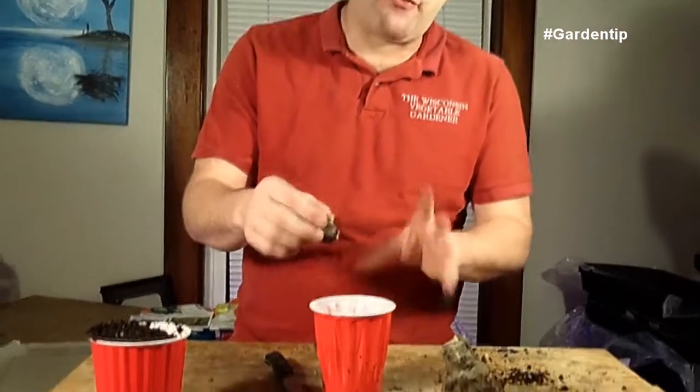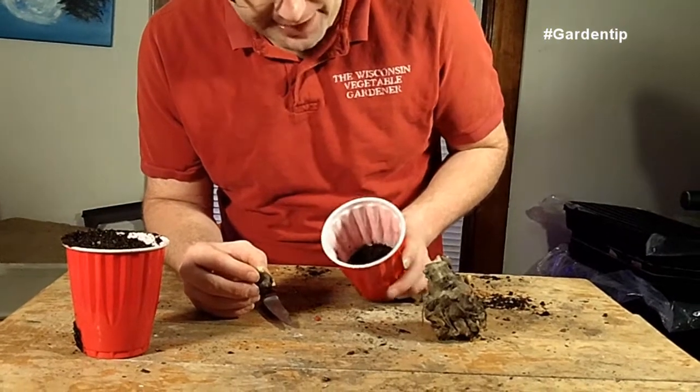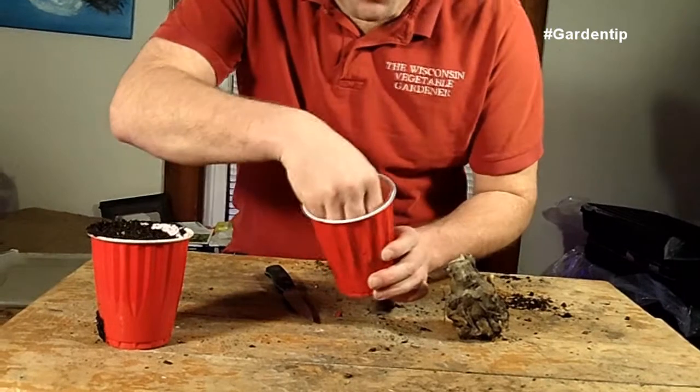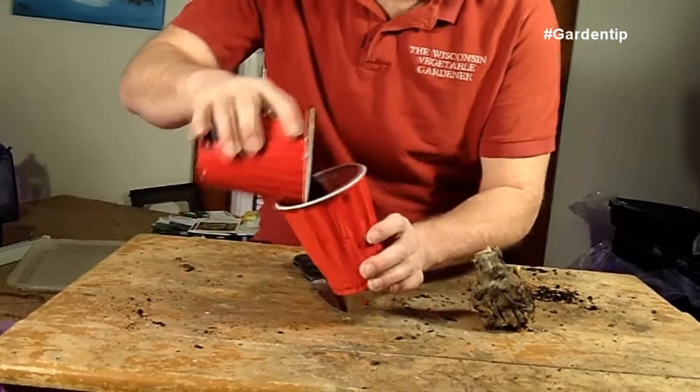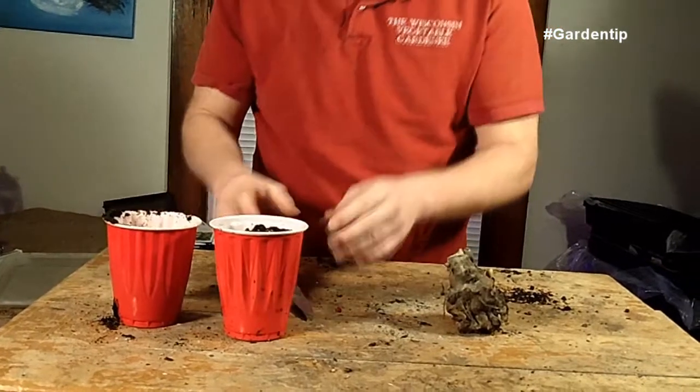Yaakons take six months to bear a flower. Where we're at, we don't get six months — we get about four and a half months. You want to plant these inside 90 days before you intend to put them outside. What I've got here is a party cup — you can also use a plastic container. We put about an inch of soil at the bottom and then just cover it up. With the warmth of the room, in about a week we'll begin to see it start growing. Keep it under LED grow lights and you're good to go.